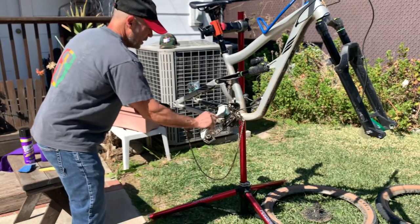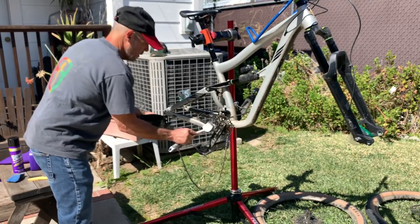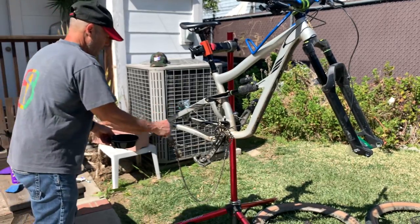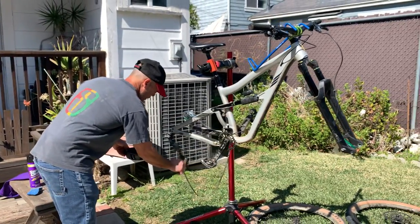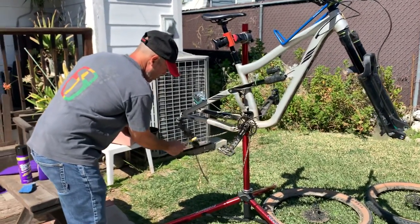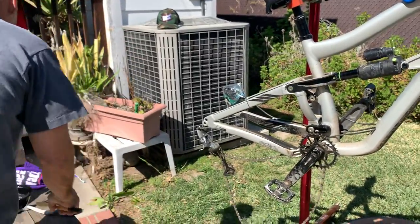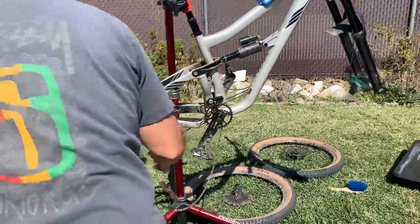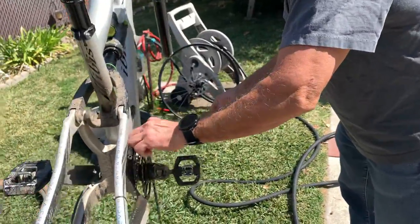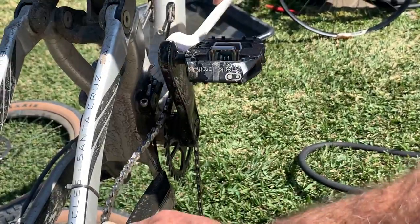This way I'm able to clean the cog and chain ring without getting spray all over the bottom bracket and into those bearings. I also have a brush — if the wheel were on, I'd use it on the cassette the same way. I don't want to spray cleaner near the jockey pulleys either, since there are little bushings or bearings inside them. With the wheel on, it's a bit easier to turn the chain and clean it all at once.